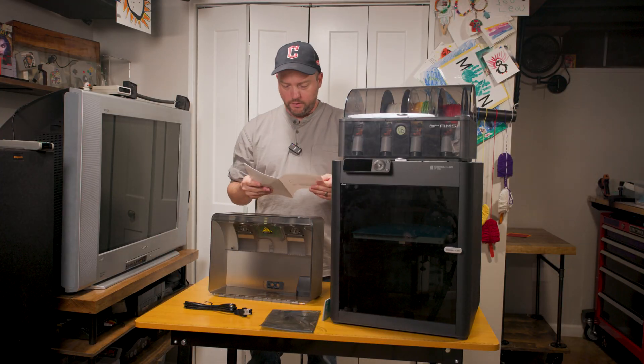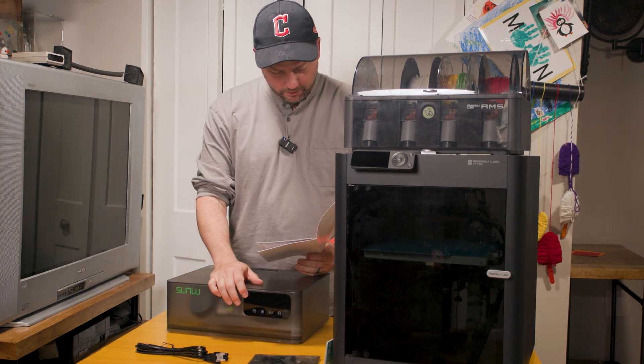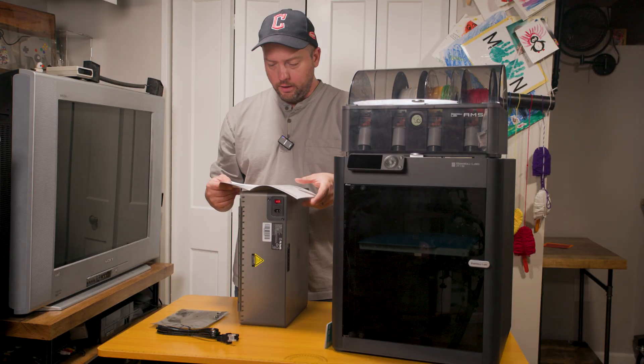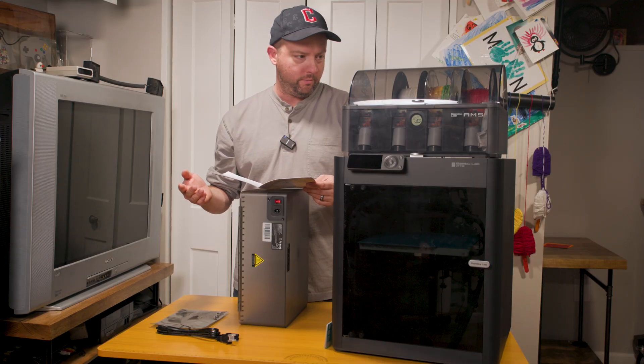What the heck are we supposed to do with this thing? There's a sliding vent cover at the display screen up front. Apparently these are the hinges that come with it. Here we are — AMS heater installation. Empty the filament, close the lid, place it upright.